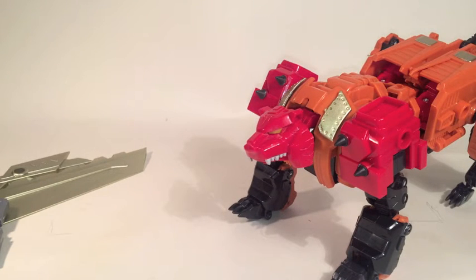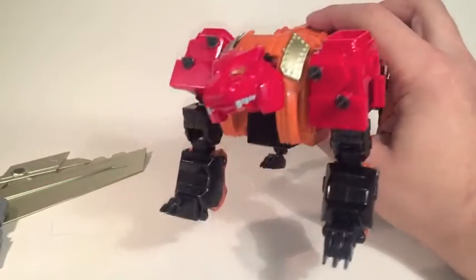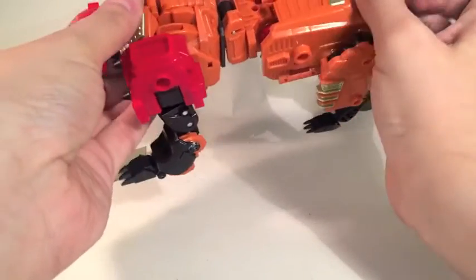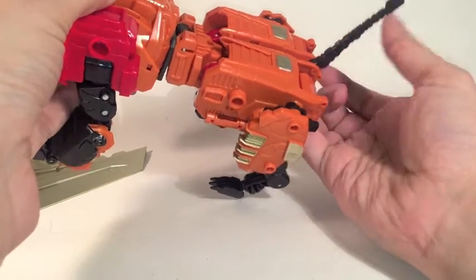I mean, I picked up the entire set of Predacons for as much as I've seen single members being advertised for on eBay. The fact that they're upscaled and still retain all of the play functions that were on the original really does make it pretty much a no-brainer for me. Transformation is a mix of bleedingly obvious and a little bit irritating, with the bottom half being the irritating one.